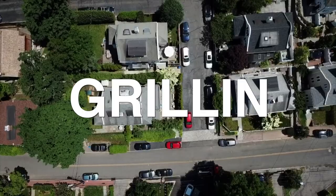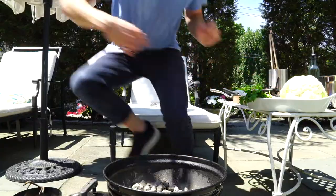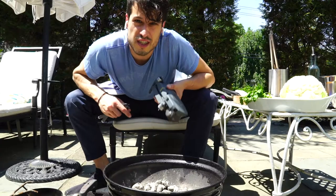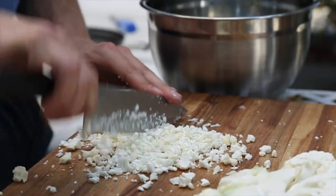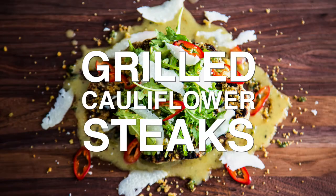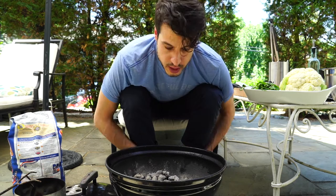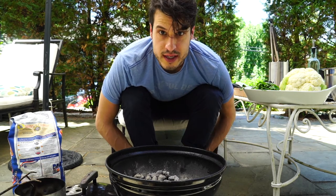Cauliflower steak. The birds are chirping, the lawnmowers are out, not a cloud in the sky. So we're just gonna be grilling while chilling today with some cauliflower steaks.